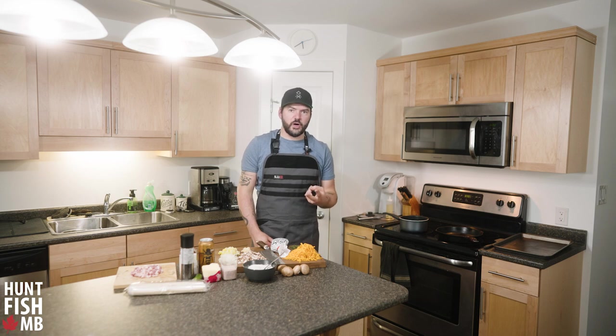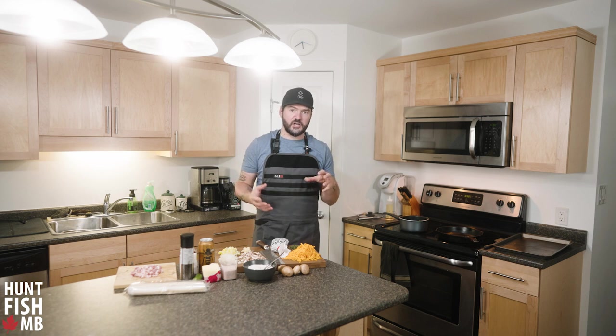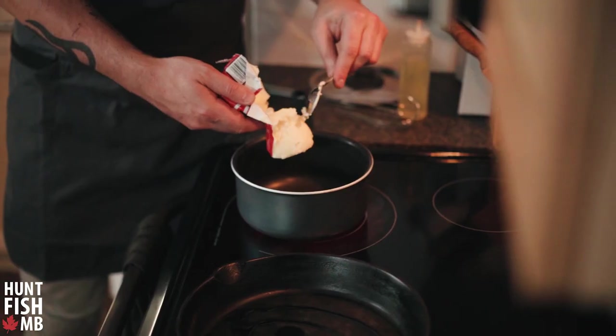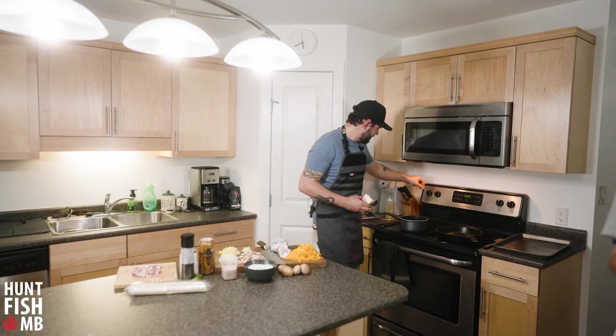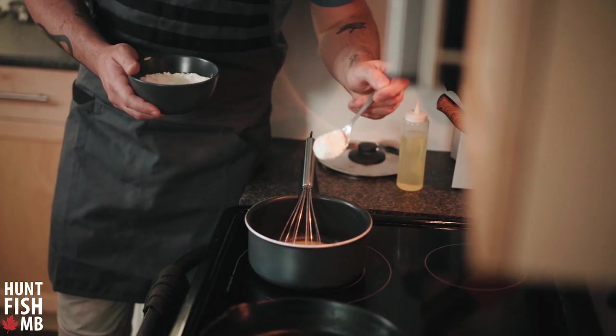This is a two-part recipe. We're going to start with the cheese part — we're making a cheese sauce that you can use to drizzle on top or dip your meat pie in. I'll start with a couple spoonfuls of butter, get them melted down in this pot. Now I'm going to add a nice hefty spoonful of flour.